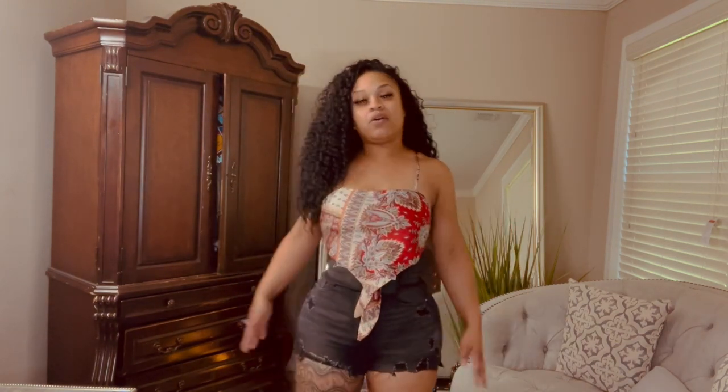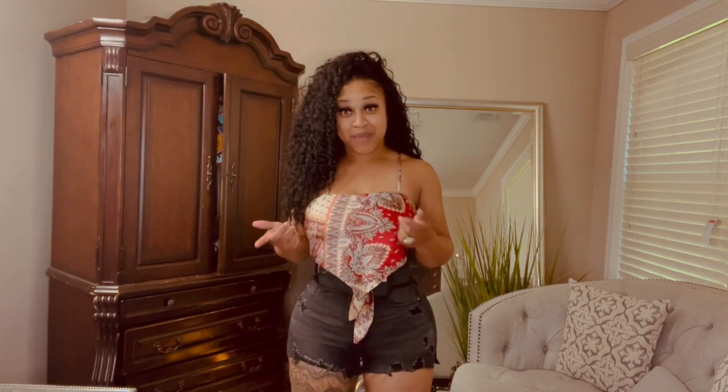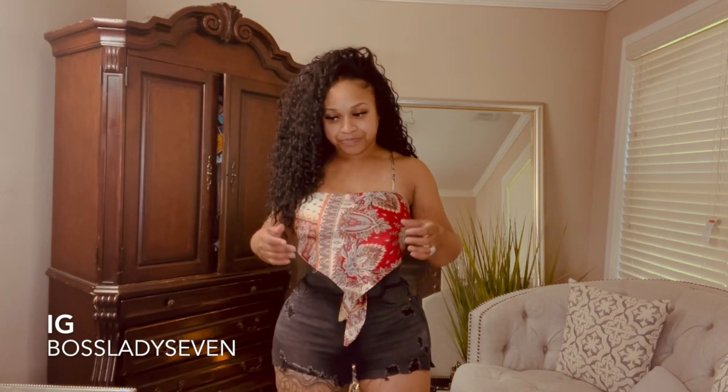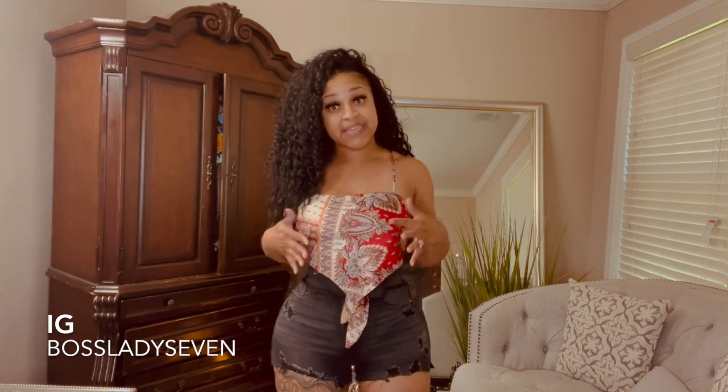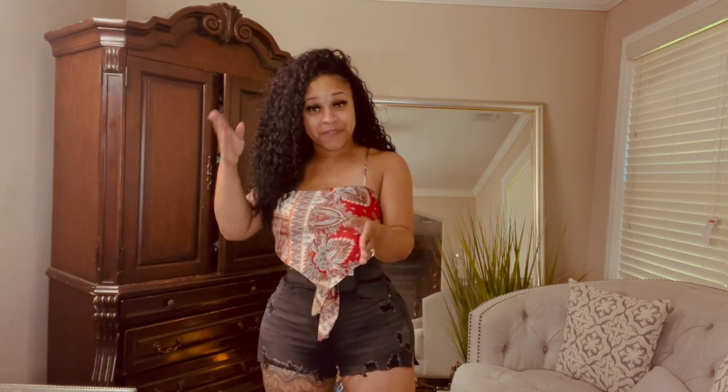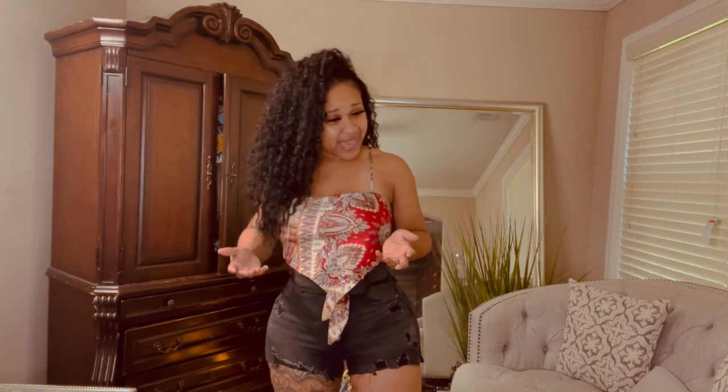We're going to get into the video on how I snatched my waist after my BBL. I want to address questions about my actual faja. I got it from Snatch Bands — I love Snatch Bands. I am an affiliate for them, but I was not an affiliate first. I found out they work, and they give you a two-in-one: the waist trainer and the faja.